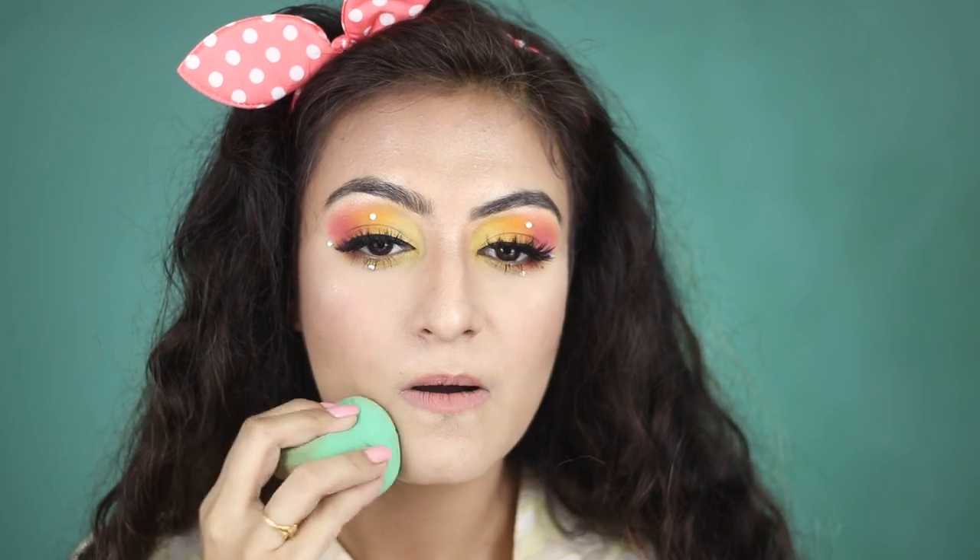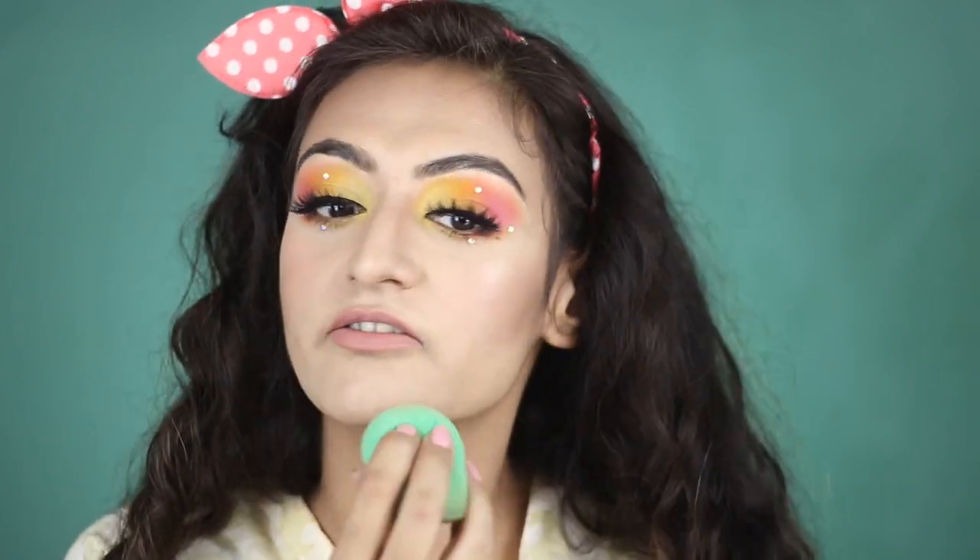Even if my lipstick goes off over the entire day, that Miss Claire lip liner is still on your lips giving you some color. That's why I also like MLBB shades — even if it fades away, your lips are pretty much similar in color so it doesn't look all that bad. I've been in situations where I've used dark lipstick and it's all faded, leaving me with these weird stained lips, which is never a good look.